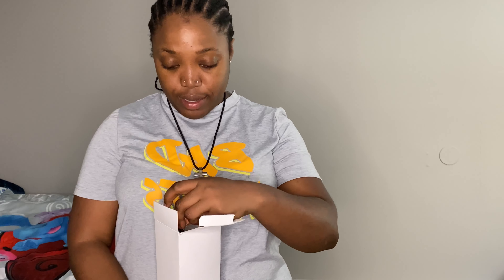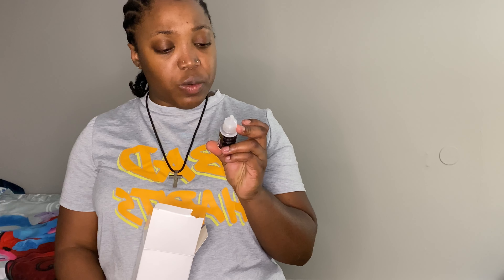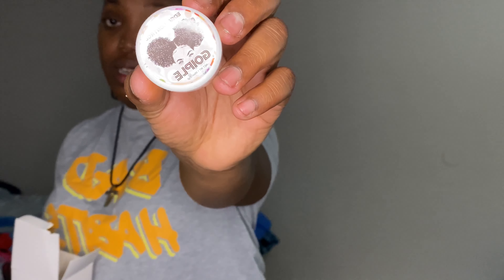All right guys, I'm back. I mentioned earlier that since it's my first time installing a wig I got myself a hot comb, but I also forgot — I literally remembered after I turned off the camera — I got some stuff from Amazon. Like this edge brush, another edge brush, and this is a lace wig remover.